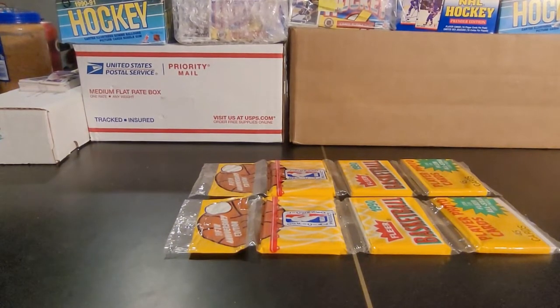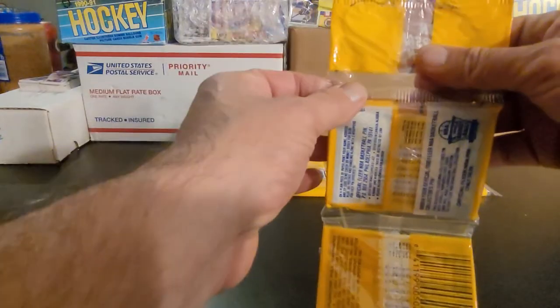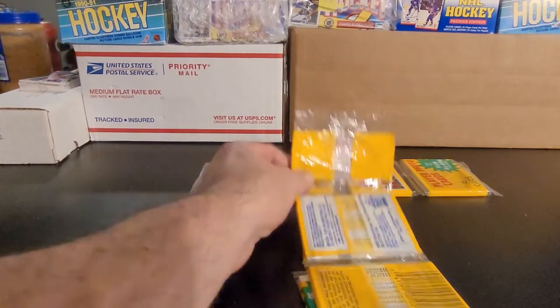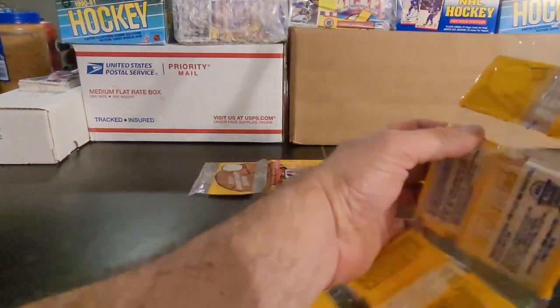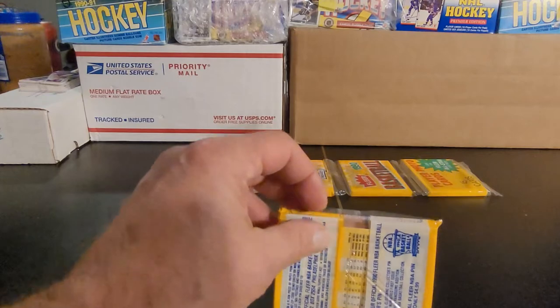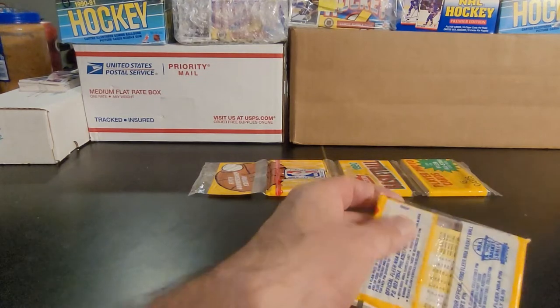Anyway, let's get started. Just for information purposes, there are a lot of common cards that are part of these that actually do have some value. Some of the commons have sold for as high as $300 in PSA 10. I believe that's because centering is definitely an issue on this set — centering, corners, edges, but I think it's more towards centering, because the cut of these cards is all over the place, as you'll see.